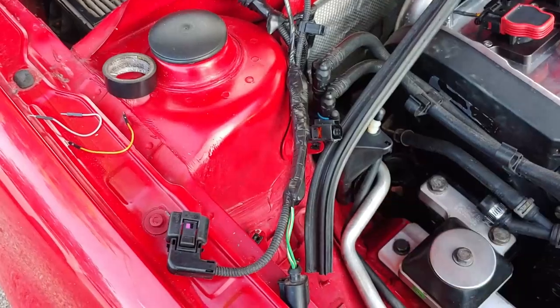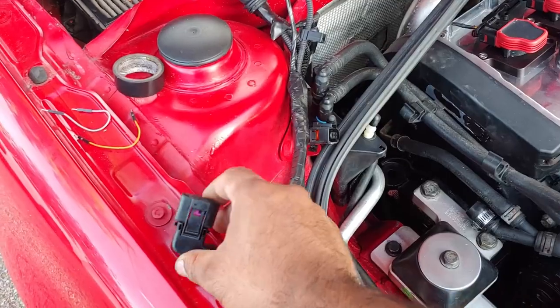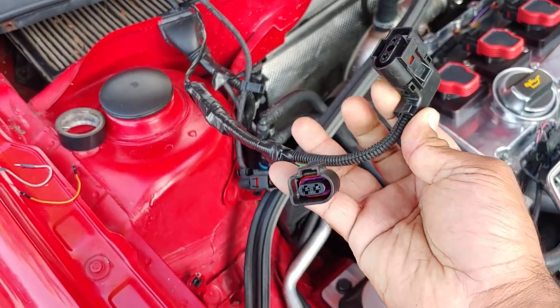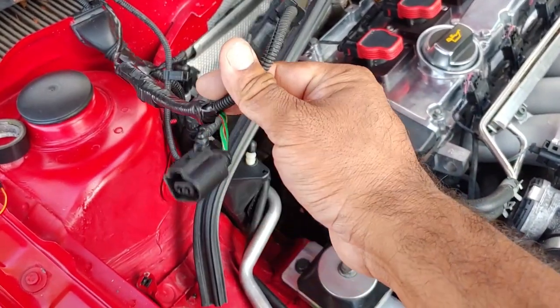On the main loom on the passenger side, where your cooling ball resides, on the right of it, you should have this big pigtail. There's two of them that run together — there's this one, and then this one.